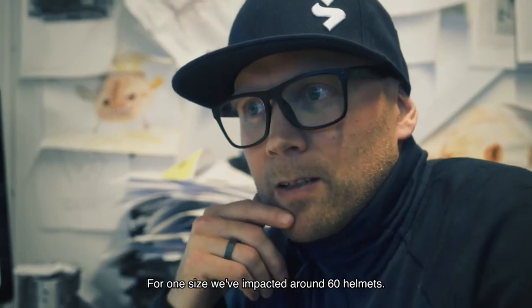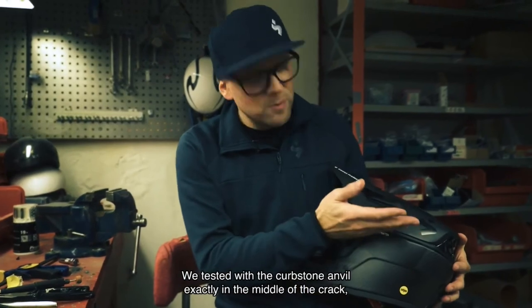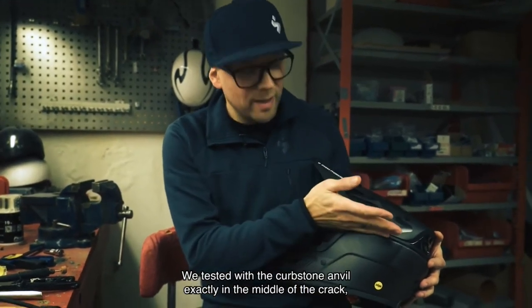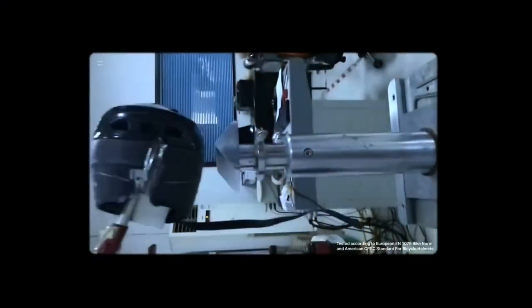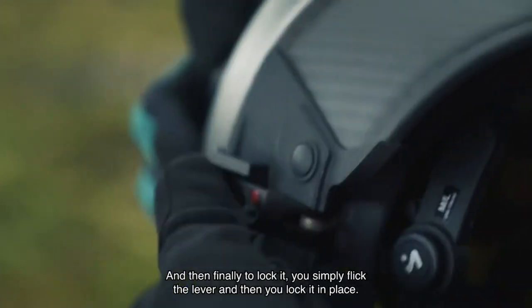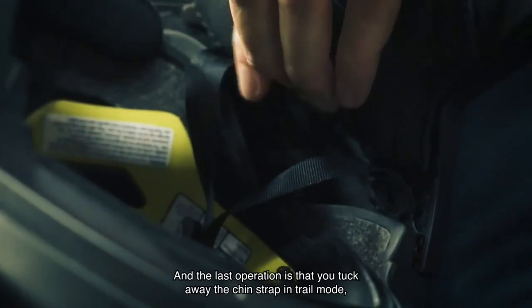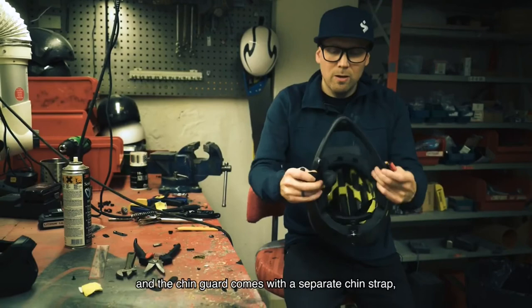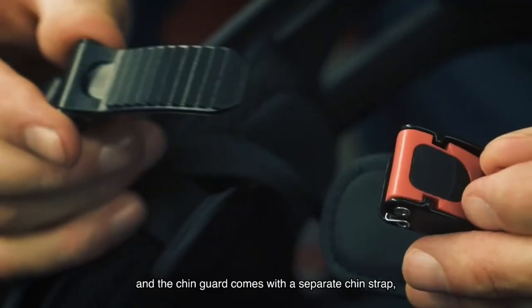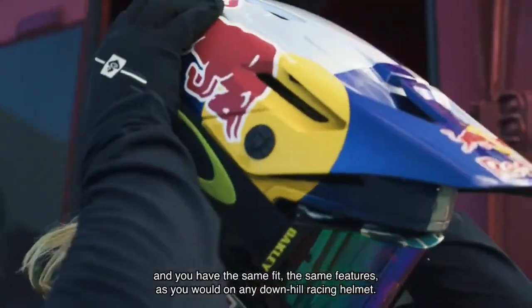For one size we've impacted around 60 helmets. We tested with the kerbstone anvil exactly in the middle of the crack and nothing happened. To lock it, you simply flick the lever and lock it in place. The last operation is that you tuck away the chin strap in trail mode, and the chin guard comes with a separate chin strap so you have the same fit and same features as you would on any downhill racing helmet.